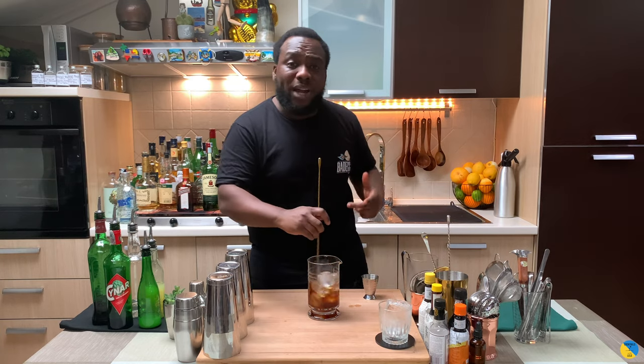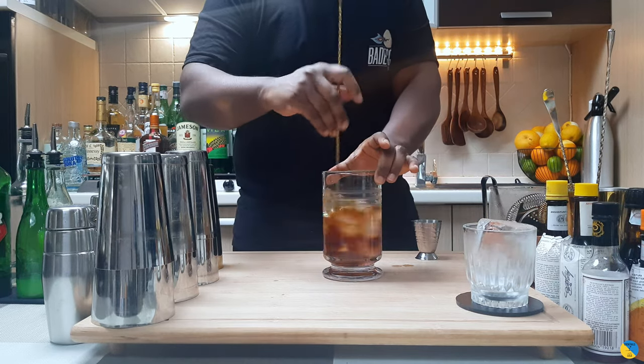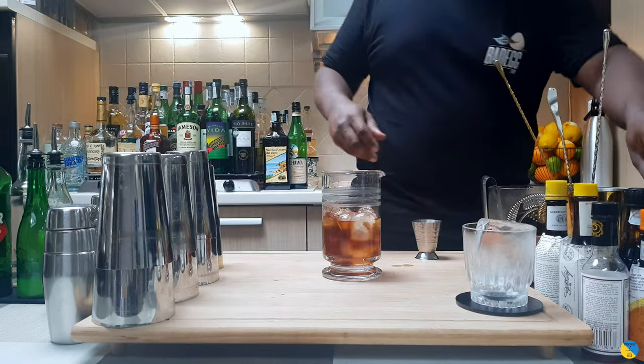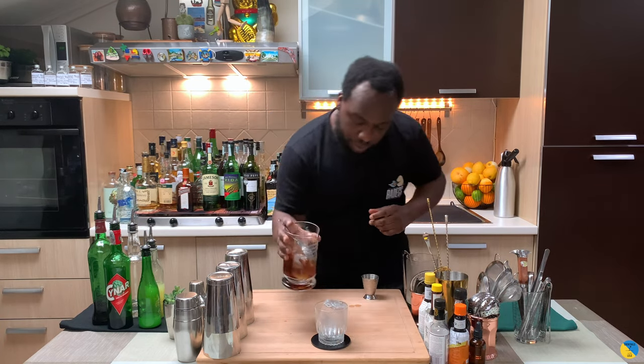I'm gonna stir it really quick because I'm gonna put it over ice — just for a couple of seconds. Fantastic. I'm gonna strain everything into our glass. Here we go.